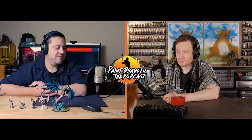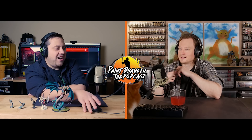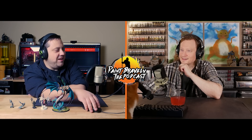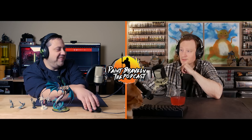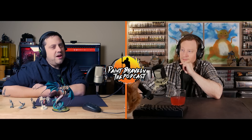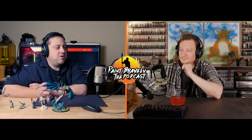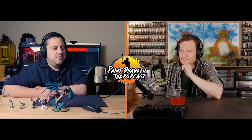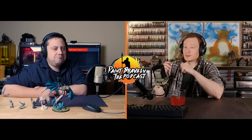Brent says he'll look into Scale 75 eventually. If he sees them at a store or convention booth he'll pick some up. They do have mini paint sets — Casey's introduction to the Artist line was the skin tone set, which has everything you need to paint whatever type of skin tone you want. Brent is sold on eventually trying them.